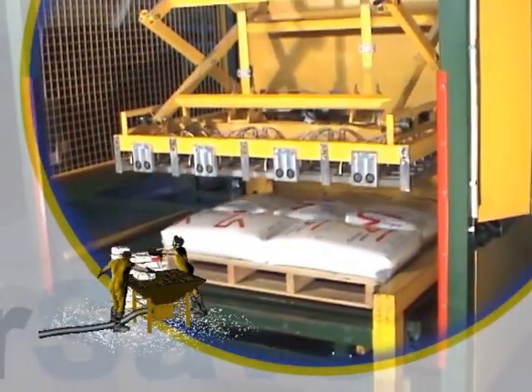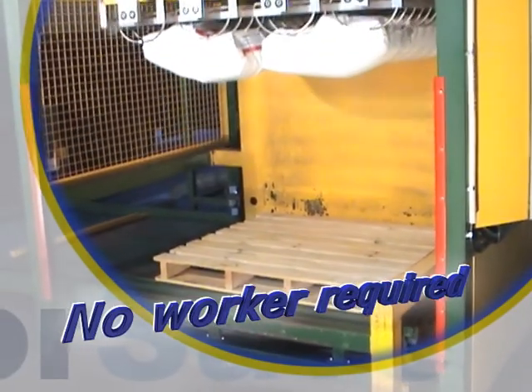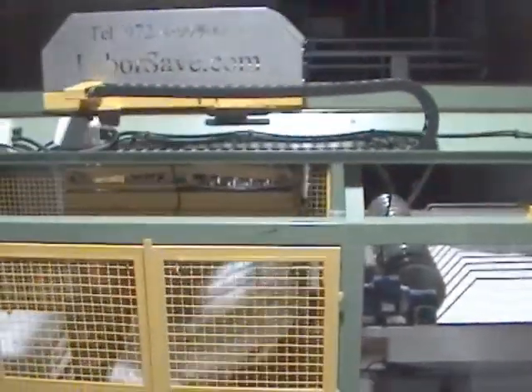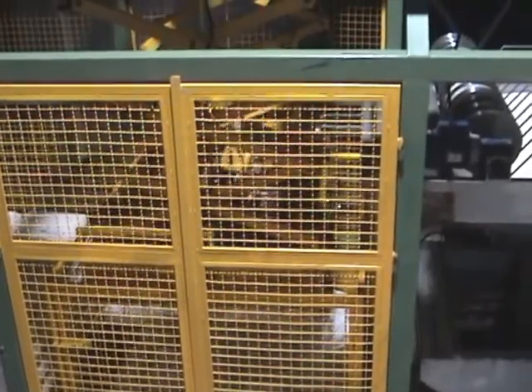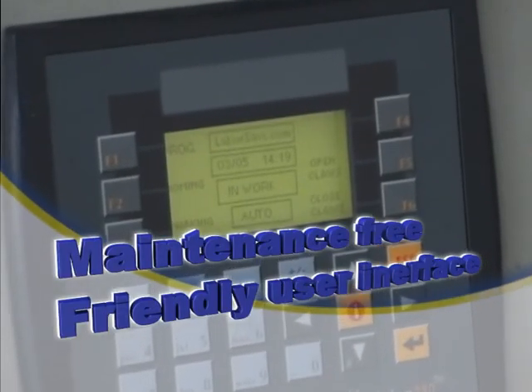All this is done without human intervention. The empty pallet is automatically cleared from the unit. LaborSave has a user-friendly control system.